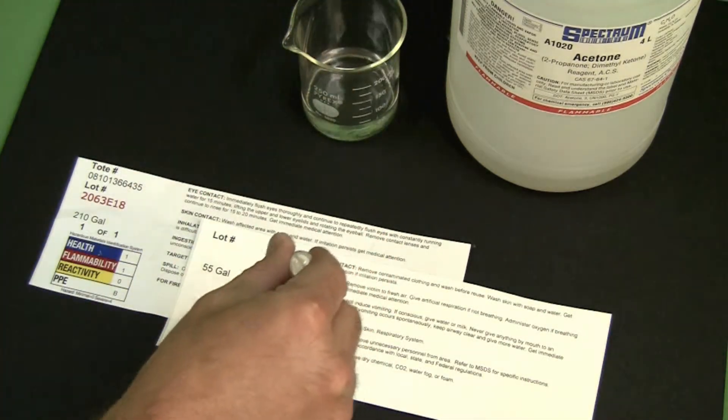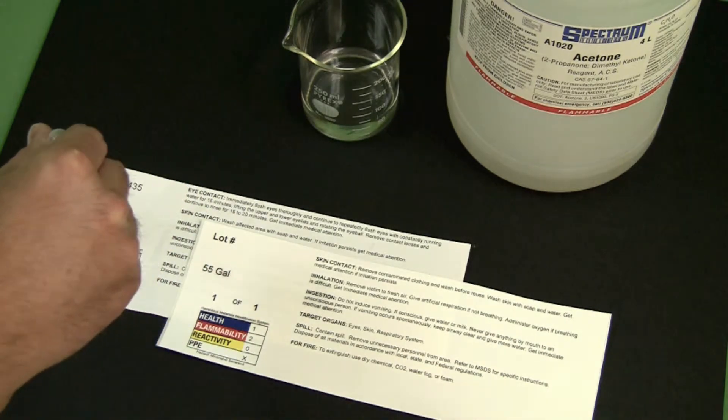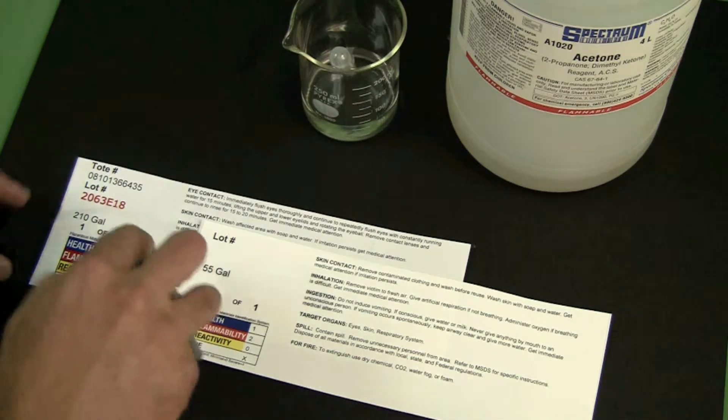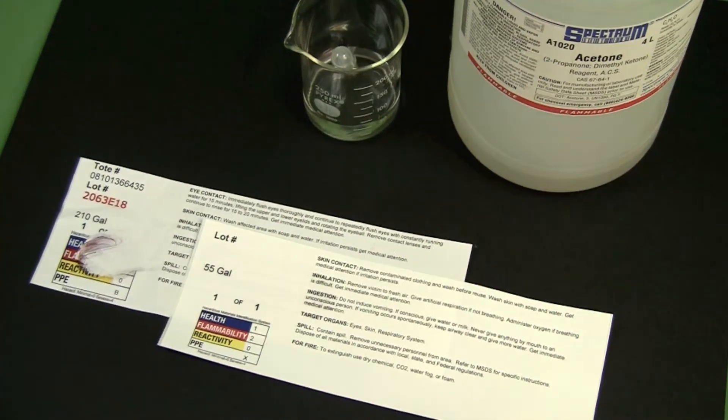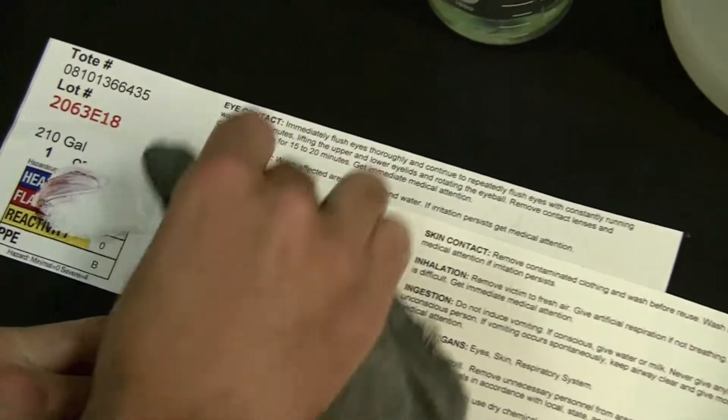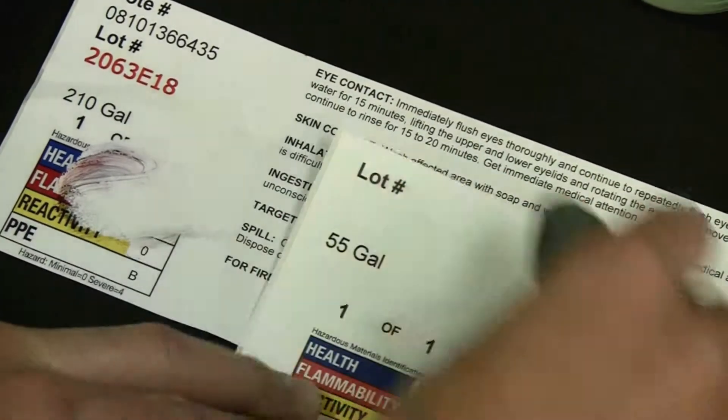We'll drip acetone on each image. Notice how quickly the laser toner is removed with the acetone. The FlexTuff IJ435 survives, even after several rubs.